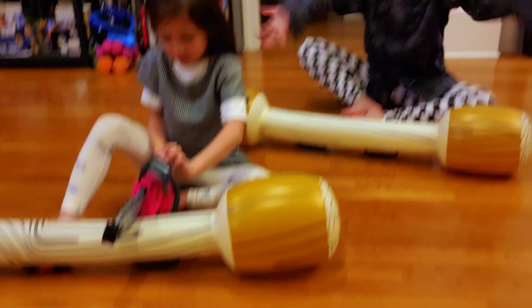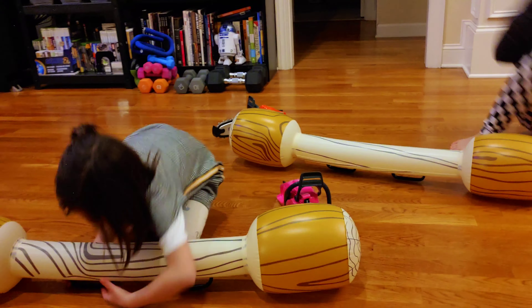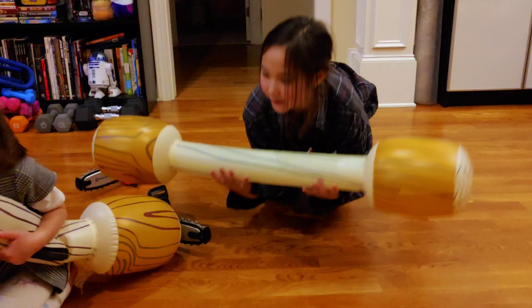Yeah, you finished carving. Look at this log. Look at this. Giant. Look at the log!